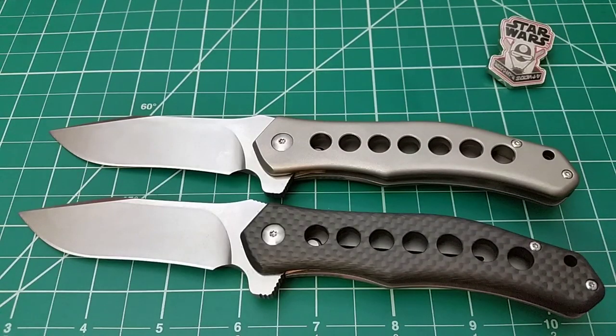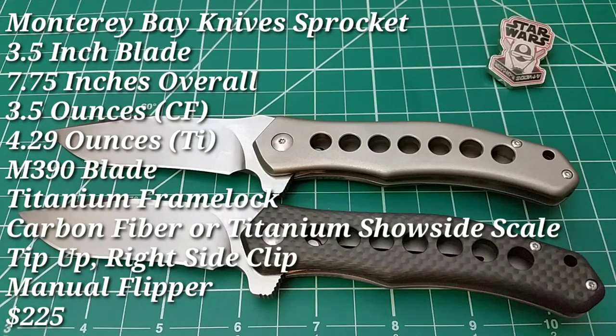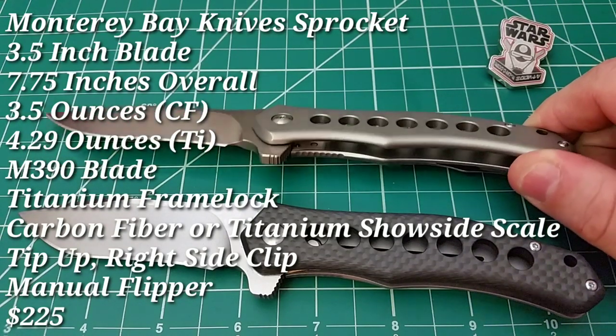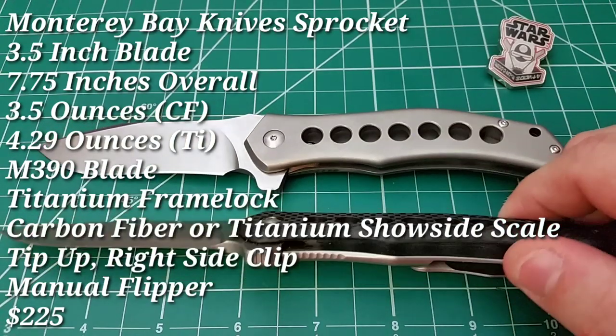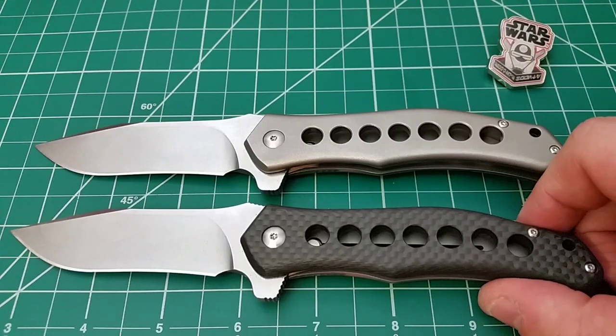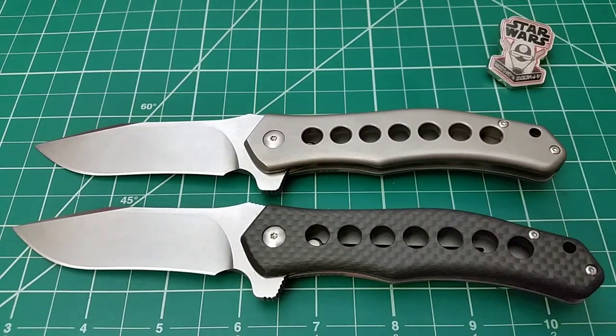Hello, and taking a look today at a brand new release knife from Monterey Bay Knives. What we have in front of us is the Sprocket, and there are two versions of the knife. Up front we have the all-titanium version, and then down below we have the carbon fiber. Both are titanium frame locks and these are a new release from MBK — a departure from what they've done so far.